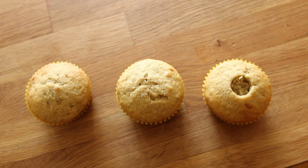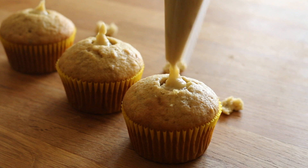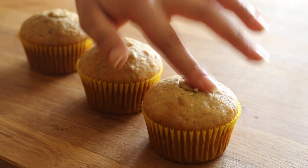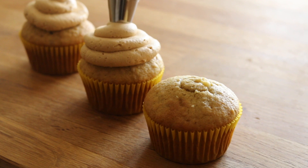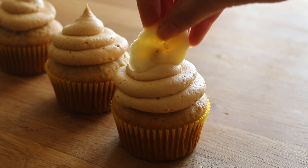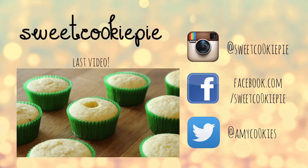Once your cupcakes are completely cooled, use a cupcake corer or even an apple corer to core out the center. Fill it with the banana curd, then plop the top right back on. Pipe the peanut butter buttercream frosting on top and finish with a banana slice. And that's it — your peanut butter banana cupcakes are done! I hope you enjoyed this video, and I'll see you next time. Bye everyone!